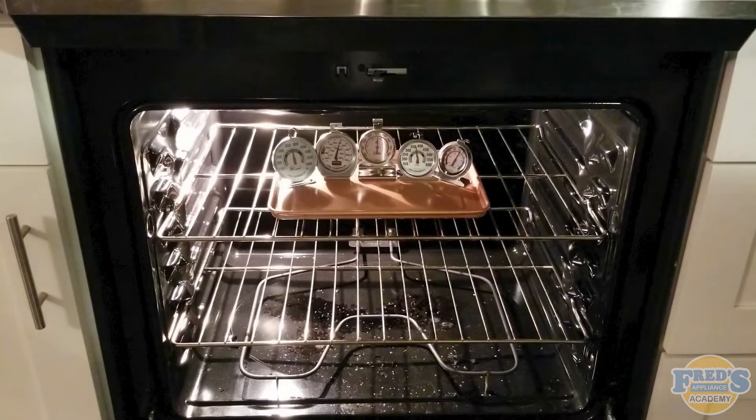If you've been in the appliance industry for any period of time, you've likely been told that oven thermometers are not accurate. And I hate to tell you, but it's just not true. Oven thermometers are typically quite accurate, and the problem is more so with the user. Let me explain.